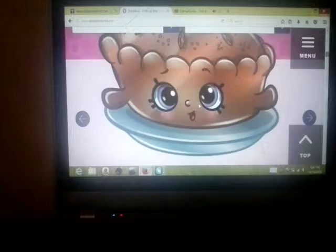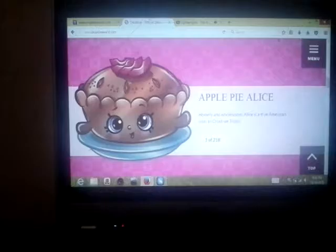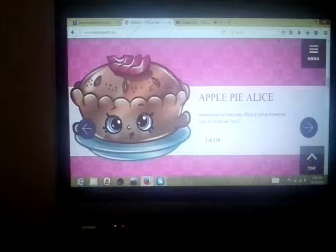Oh look, let's look at the recipes. Oh, why is it so big? Okay, now there's Apple Pie outlets. There are like 218 recipes — 218 recipes! Apple Pie Alice.